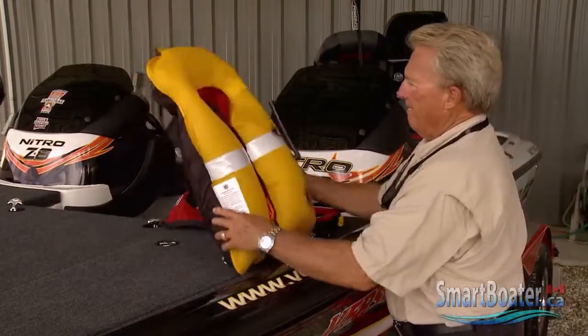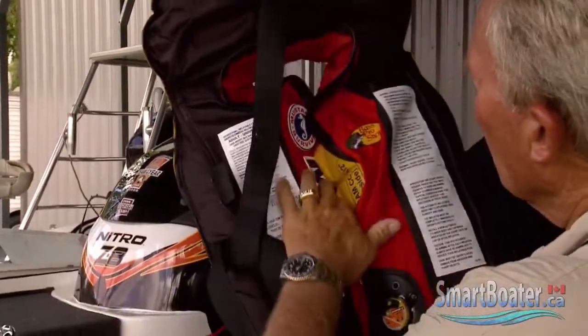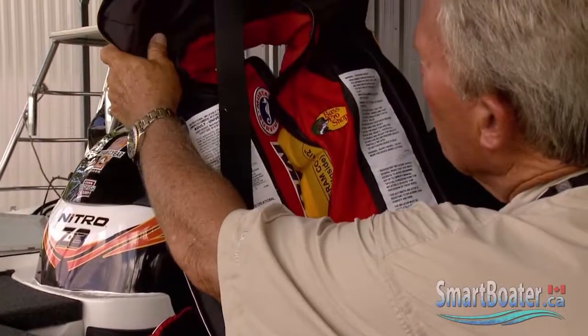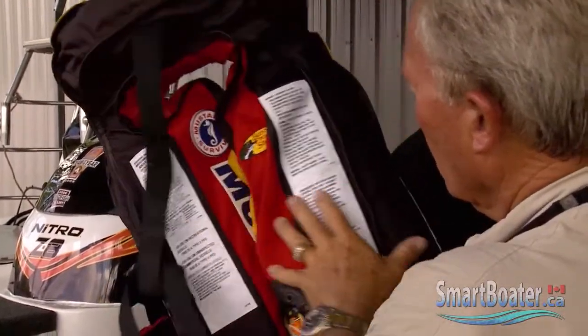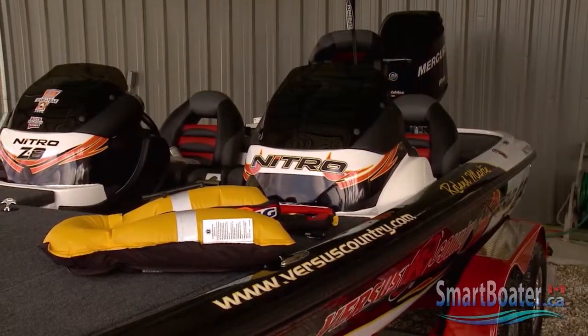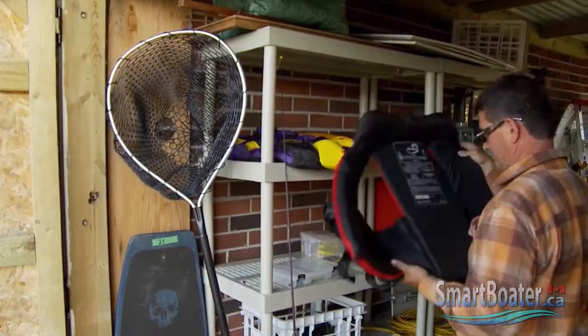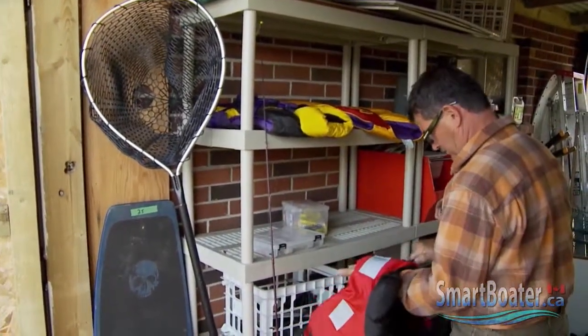The inflatable vest is comfortable but requires a bit more care and maintenance than the inherently buoyant one. You should perform a semi-annual inspection to test its operation, which includes leaving it inflated overnight to check that there are no small leaks. Inspecting your regular life jacket to make sure it's still in good condition is a good idea, too.